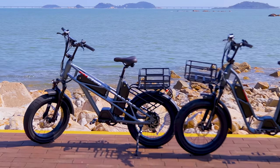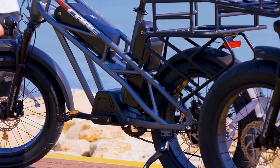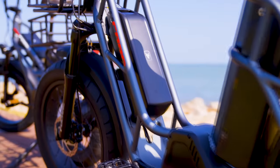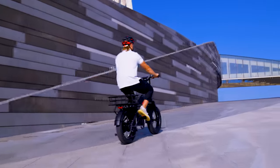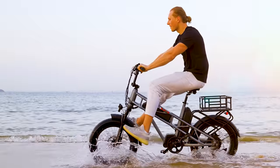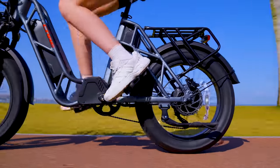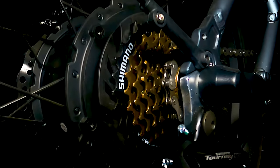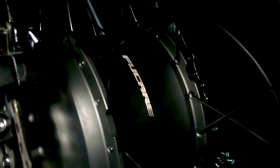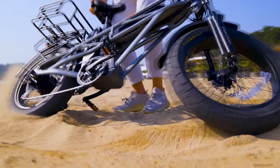For power, the Gemini X comes with two 10.4-amp-hour lithium batteries, for a total output of 998.4 kilowatt-hours. Able to use each battery together or independently, FuCare claims a massive 55 miles of range on throttle-only riding, or 80 miles under pedal assist. On the rear wheel, a Shimano 7-speed mechanical drive provides manual torque, while a 750-watt rear-hub geared motor can get the Gemini X up to a pedal-assisted speed of 28 miles per hour.